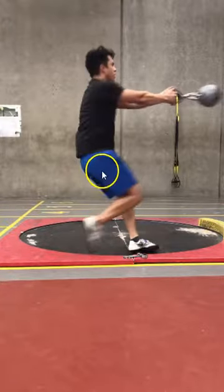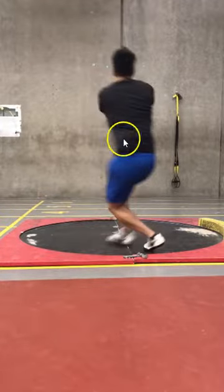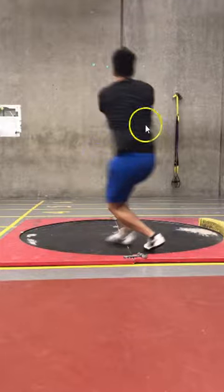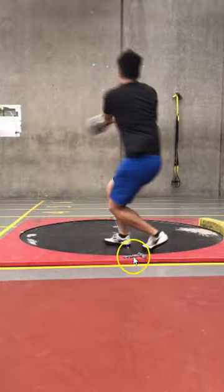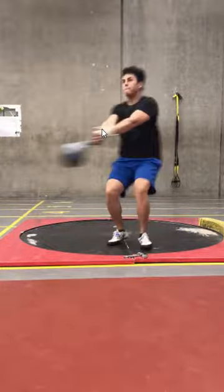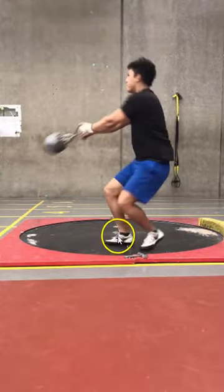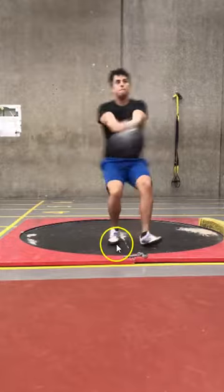Otherwise, posture is pretty solid — hips, shoulders, everything nice and aligned. Level shoulders, get a little tilt. Level hips — this is really nice. There's a little tilt in the shoulders. Catching early, stepping towards the sector is really nice. As you come through on the second turn, the left heel gets down nice and early. Right foot is finally turning with the ball, so that's good — you just need more of that earlier in the entry.